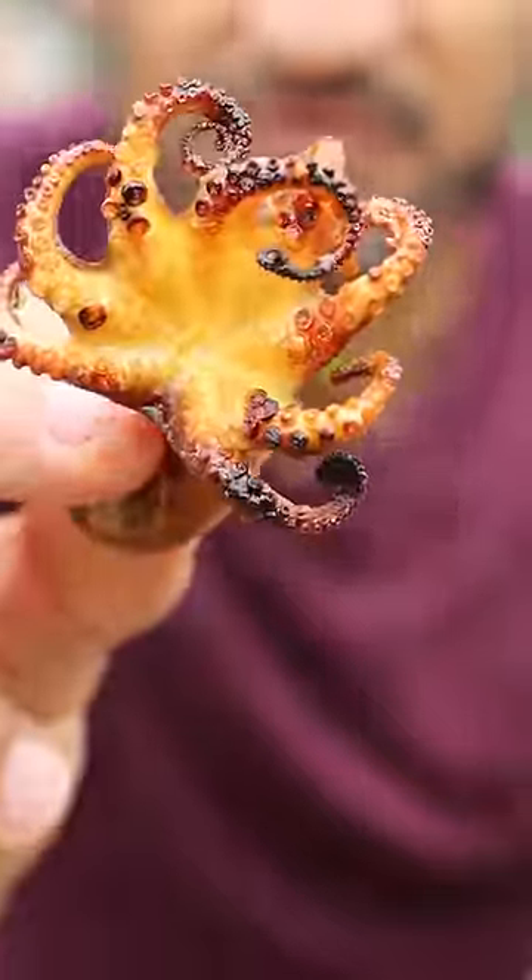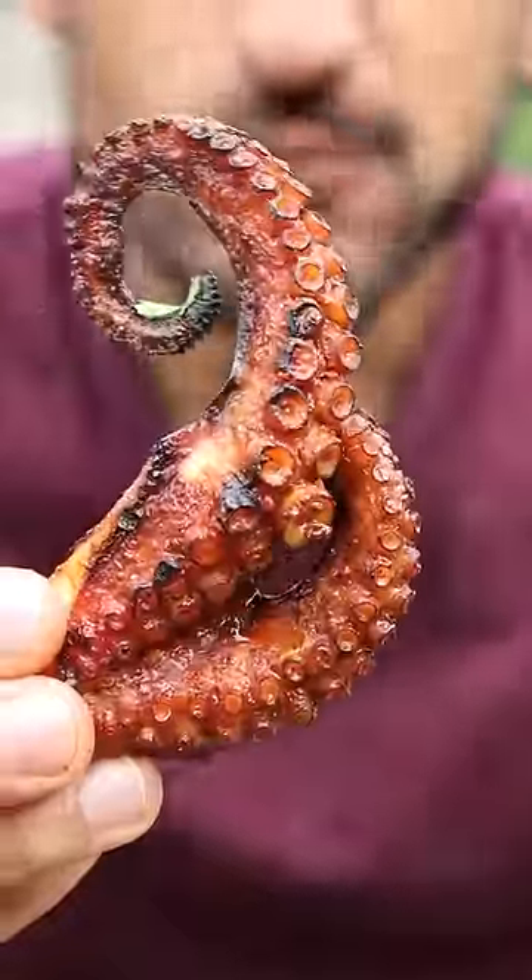Here's how you can make tandoori octopus. And trust me, if I can do it, you can do it. It really is not as complicated as you may think it is. It's just a two-step process.